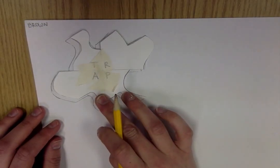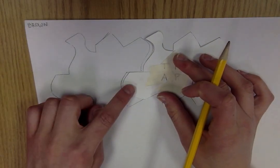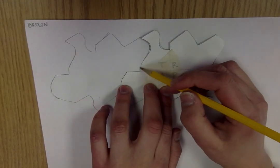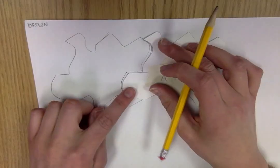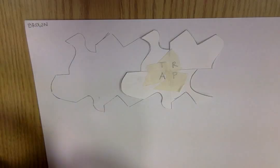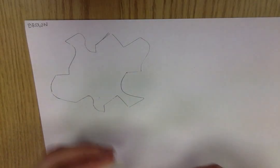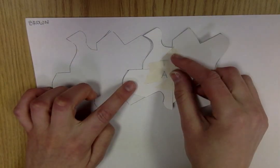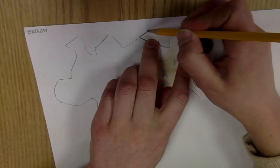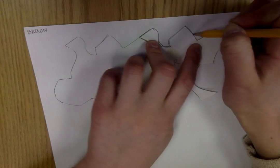If you slide the shape over, you'll find that it matches up perfectly with the shape next to it, so you don't have to retrace the line that's already there. Because it tessellates, it fits together. One thing that can help you is if you take a little bit of masking tape and tape your shape in place — sometimes that helps people, sometimes it doesn't, so whatever works for you. Just make sure it matches up, and then trace your next shape very carefully.